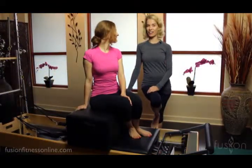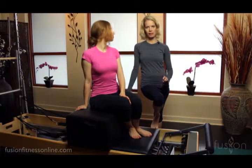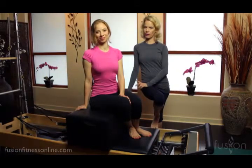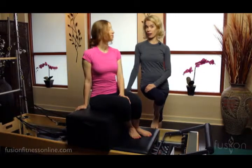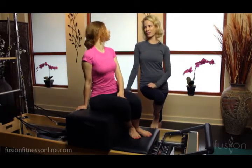Hi, Jen and Casey here with another Fusion Online video. Today we're going to be looking at some classical and contemporary work, just comparing and things that you can think about to be a little bit more creative and a little bit more tailored to your client.